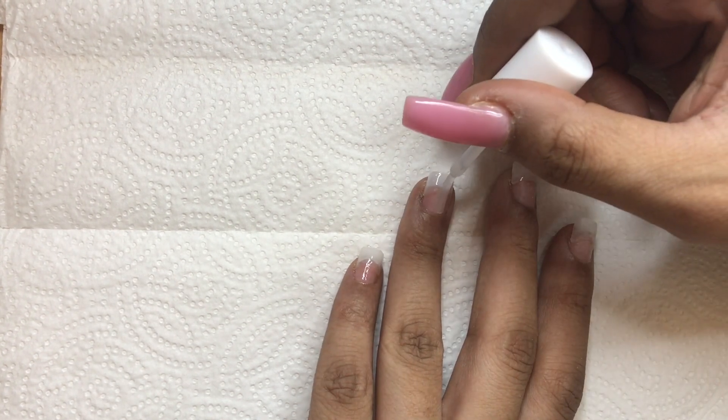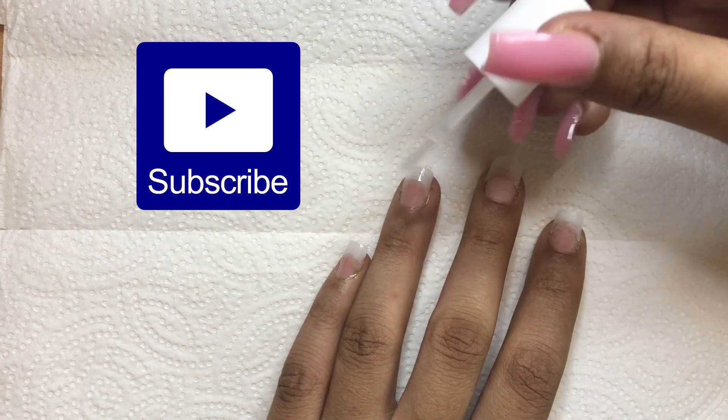Don't forget — if you like what you see, be sure to hit a thumbs up and subscribe to join my journey.